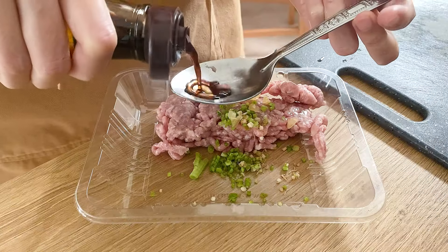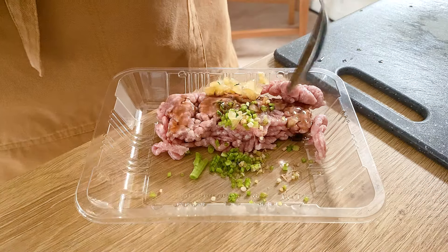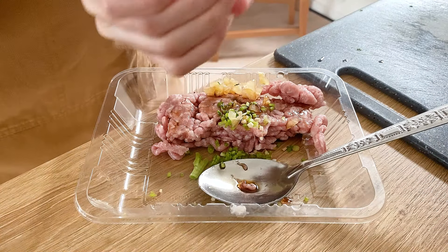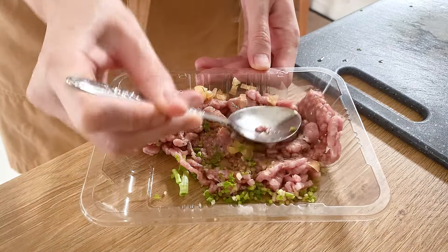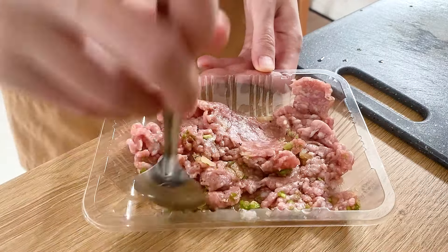I put a piece of cheese on it. So this recipe is ready to make it easy. We've cut the egg into it. The end of the egg is broken into it. Thick egg.